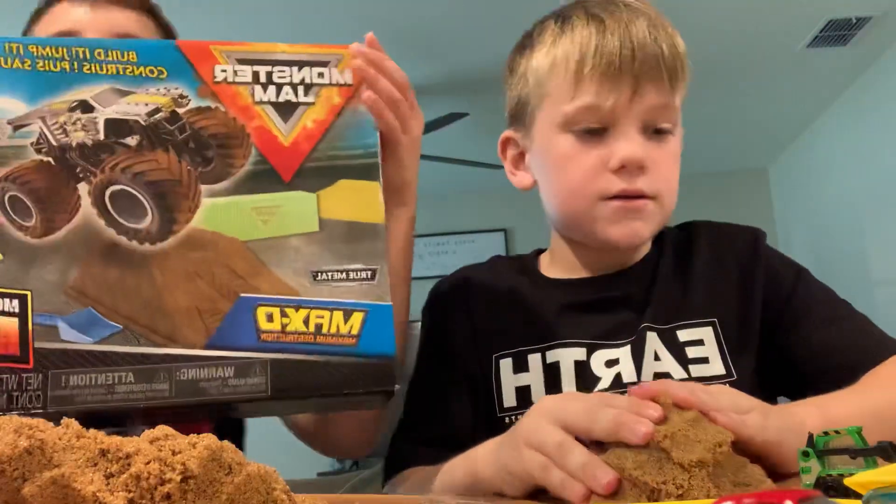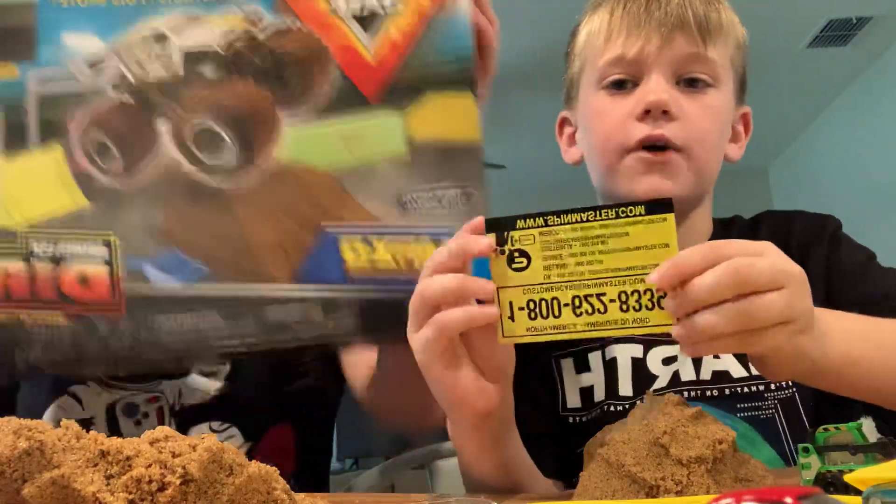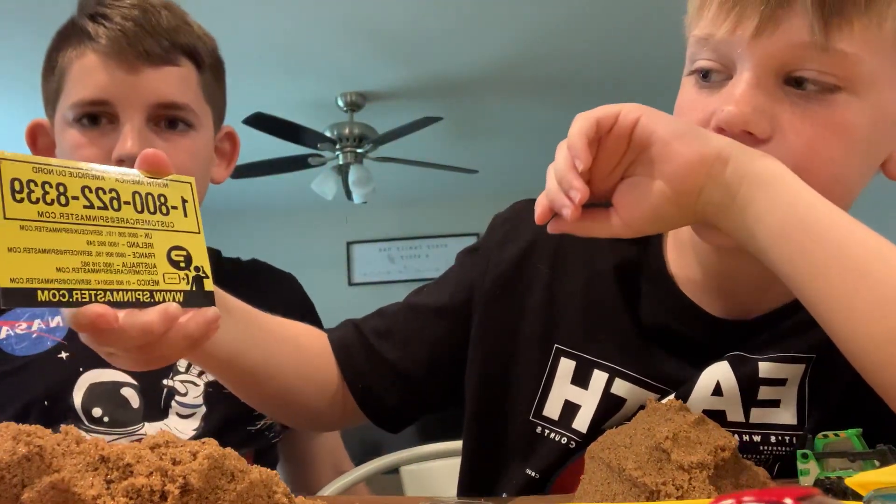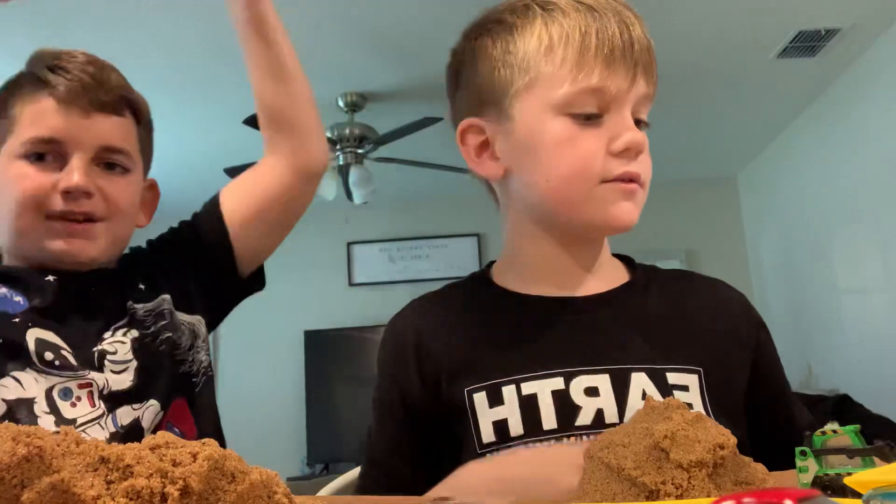Here's the box, and here's the phone number if you want to get it: 1-800-622-8339. And here is the back.